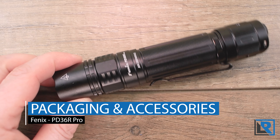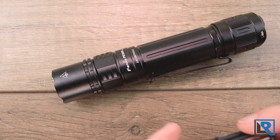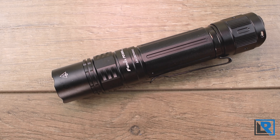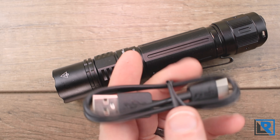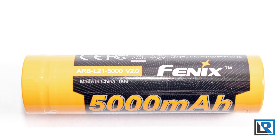The light I have here is an early production sample that was sent many months ago before the packaging was finalized. That said, I expect a typical Fenix full retail package. It's designed to hang on your local store's walls. The only thing included with mine was a USB-A to USB-C charging cable, which is Fenix branded, and inside is a Fenix branded 21700 battery as well.